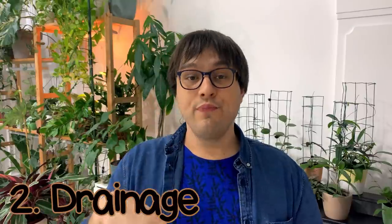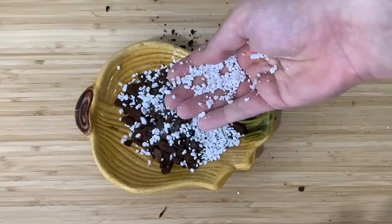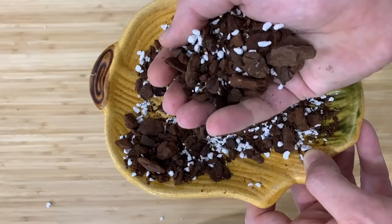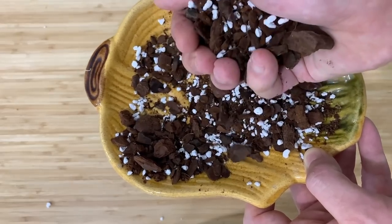Element number two: drainage. If your mix is well aerated, it will be well draining. But if your mix is well draining, it does not necessarily mean it's well aerated. A lot of people think that well-aerated and well-draining mixes are the same thing — they're not. I used to think that too before I came to my senses. Sandy mixes are usually well-draining mixes — they're used for cacti and other similar plants. But Hoya is not a cactus; it's a tropical plant.